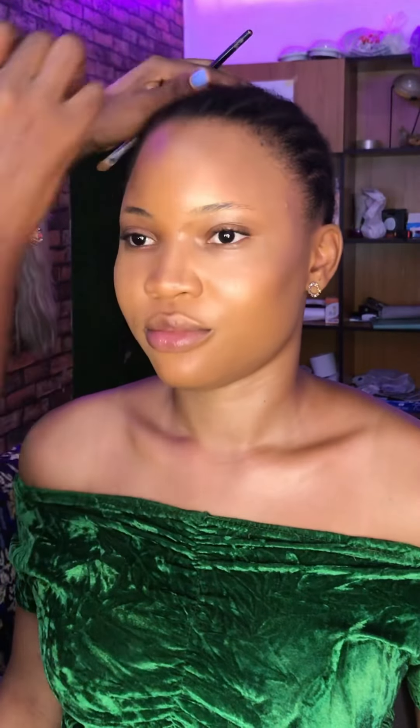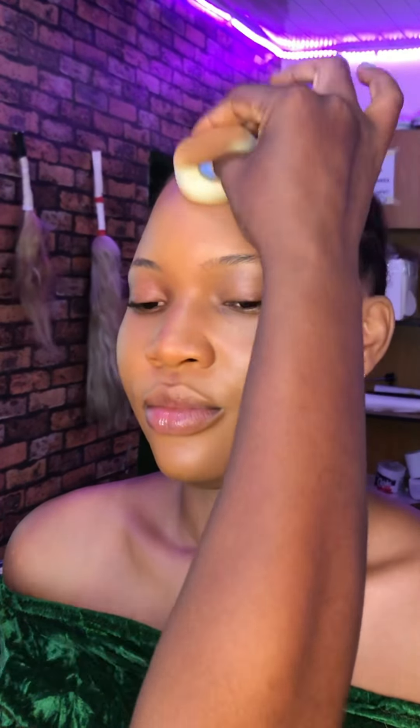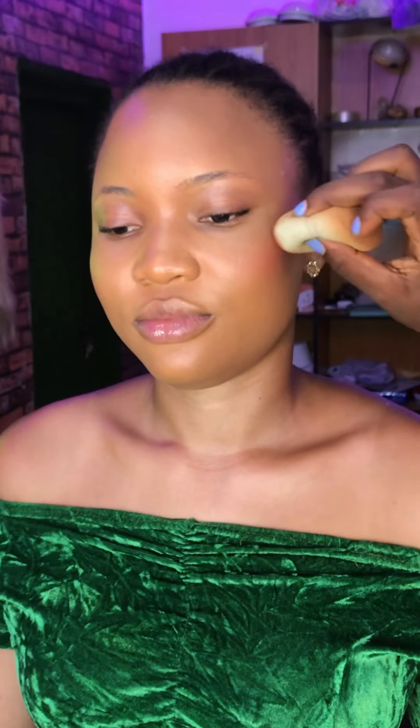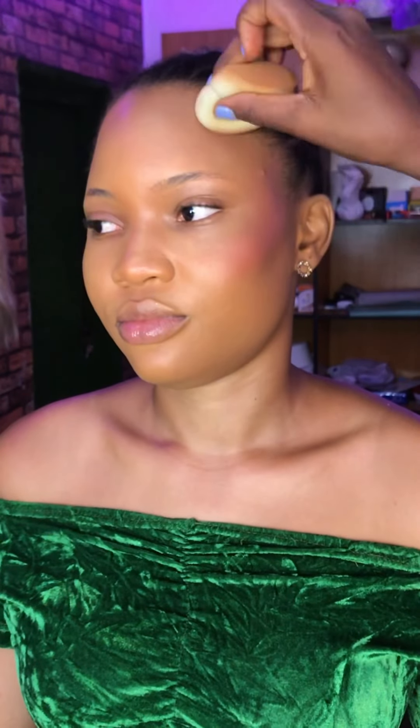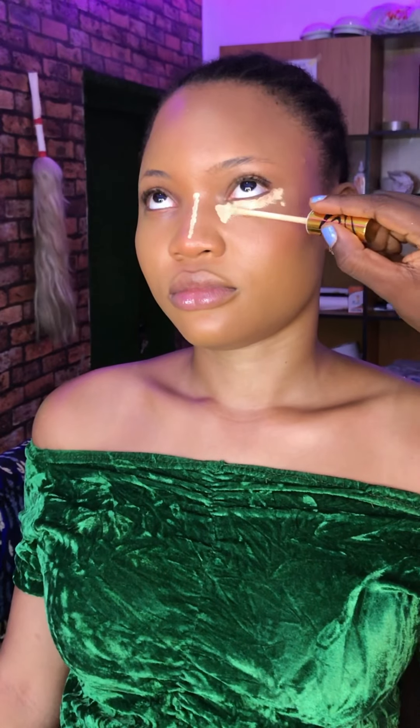I'm going to leave all of the products I'll be using in my description box. If you like what you see, please give it a thumbs up — that's how YouTube knows to show this video to more people. Leave me a comment below if you have any questions. I sincerely apologize if you hear my dog barking during this voiceover — he doesn't like strangers. I'm using the Nuban Beauty concealer to highlight her under-eye area.